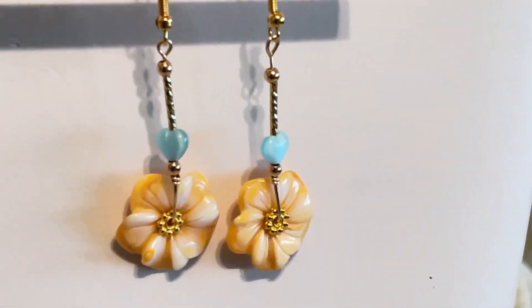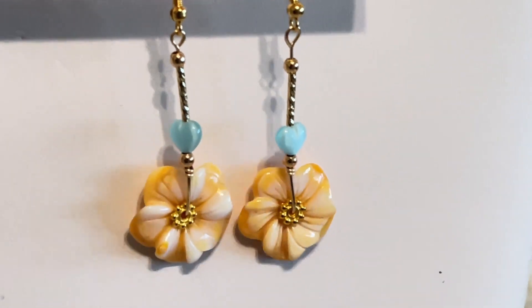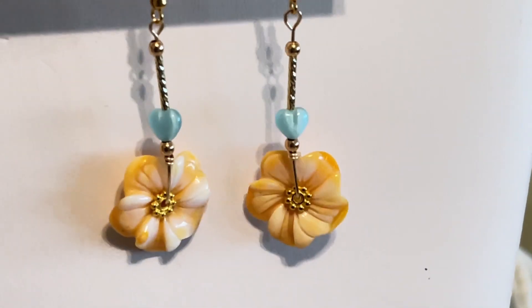And there you have your beautiful Lanakai earrings. If you enjoyed this video, please give me a thumbs up and subscribe. Thanks for joining me — see you again next time.